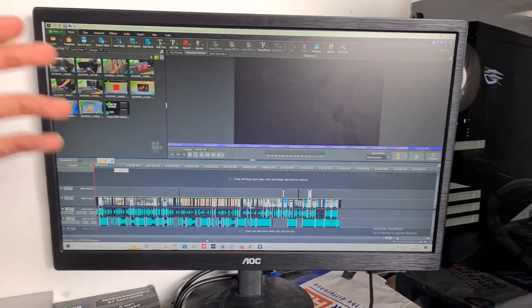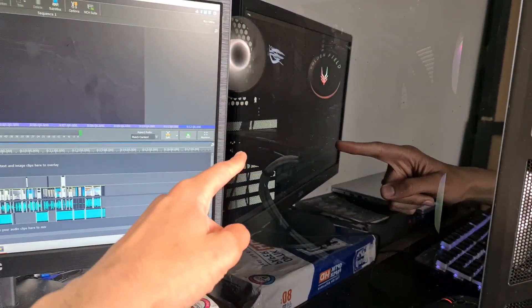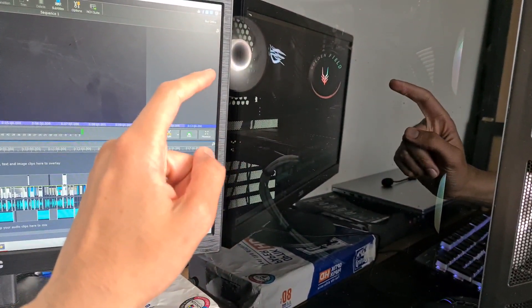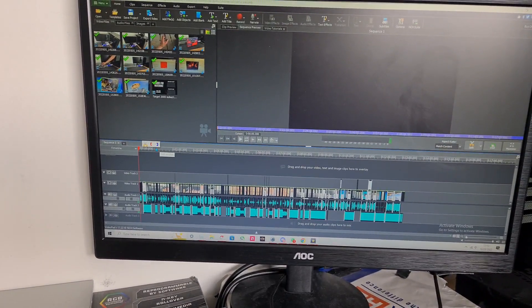I've been wanting to get a GPU and finally got my hands on one. I think it's time to replace this GTX — I'm pointing at the new GPU because I just took it out — and I did a whole video on it, so hope you guys enjoy. There'll be timestamps and all the links in the description down below.